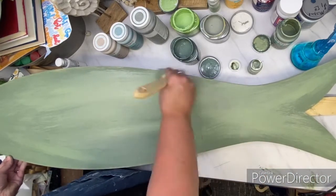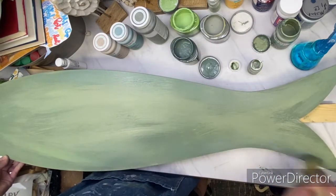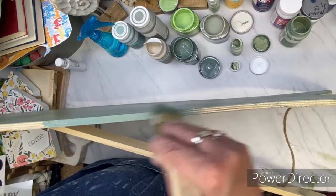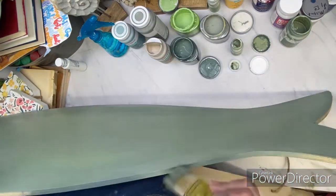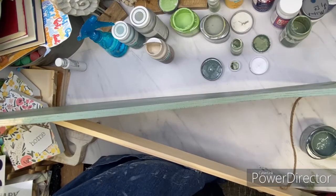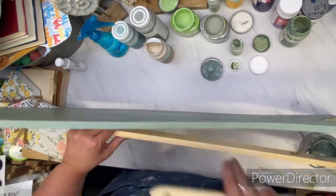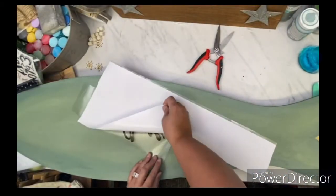Those three bottles right there are Oops Paint that I picked up from Lowe's, which is not $1.25 anymore. They got smart and now everything's half off. I have not been picking up any mis-tint Oops Paint lately because they raised their prices a lot. Then I go over the edge with the darkest green because I put the highlighting around the edge, and I wanted to make sure I got the edges good and sealed.